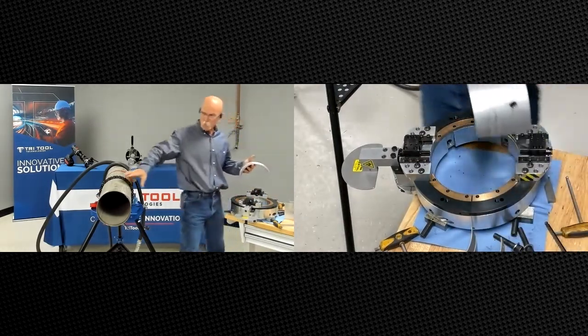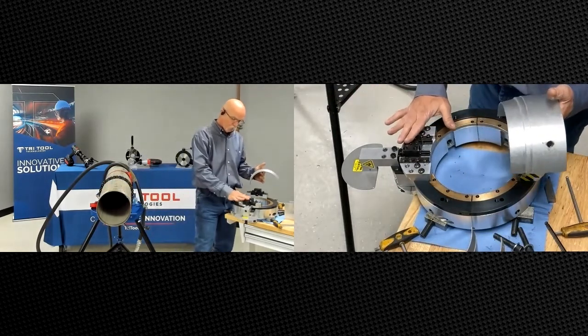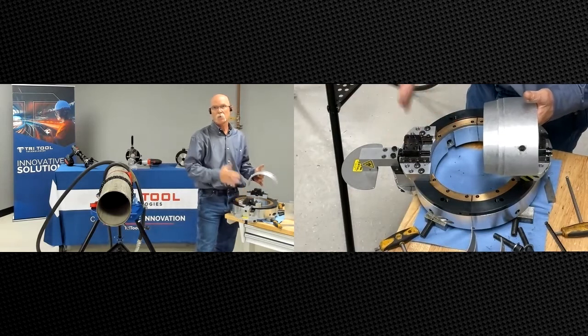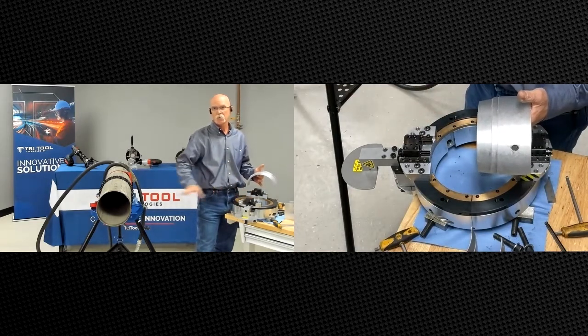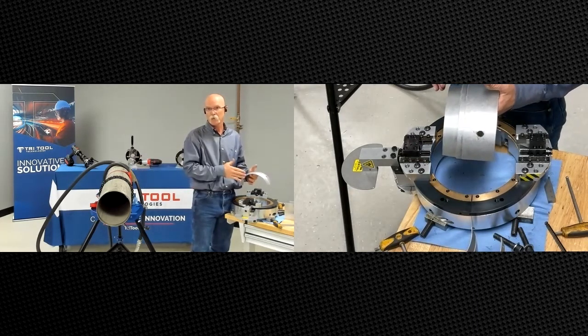The full support pads will help round out your ovality. Sometimes you've got to look at getting a one-size-larger machine than your pipe — so if you had eight-inch pipe you might have to use a ten-inch machine to use full support pads.